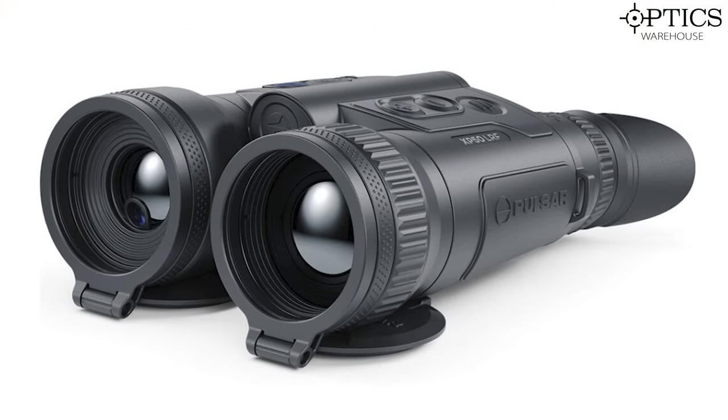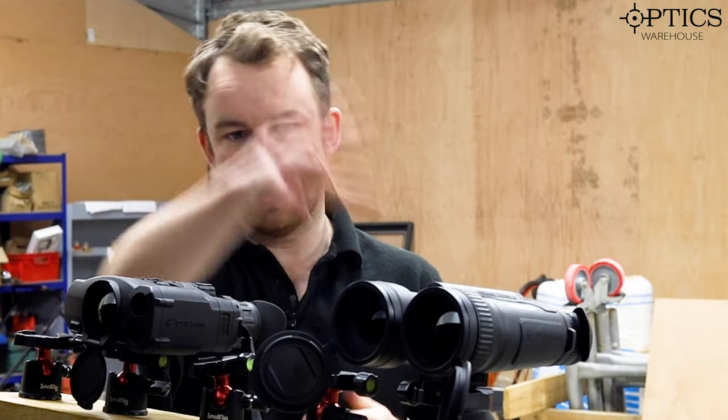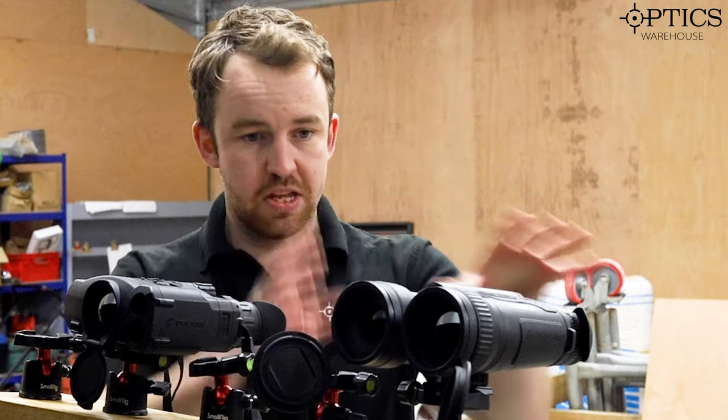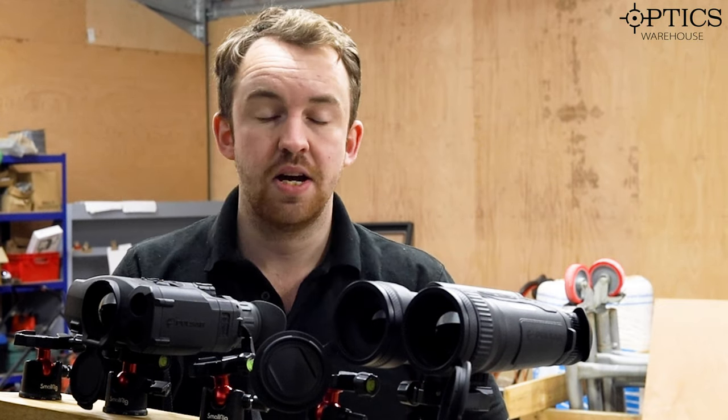The reason I haven't got a set of Accolade II LRF XP50 Pros is because I think it's a bit too close to the Merger. I just want to show you how much Pulsar have actually come on. So the big selling point with the Mergers, bar the aesthetic design, compared to the Accolade II LRF XP50s is of course the NetD rating.